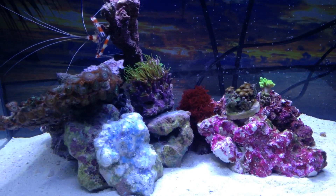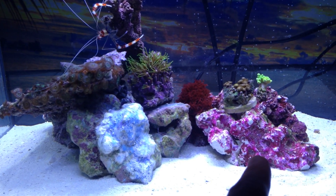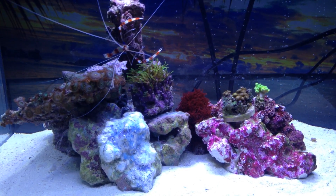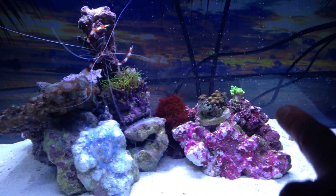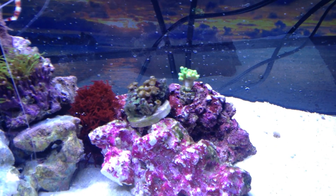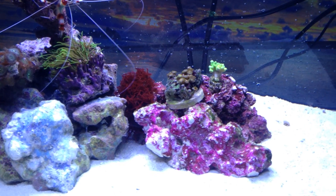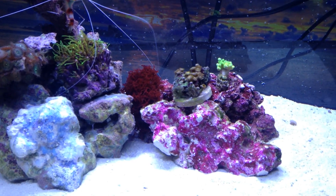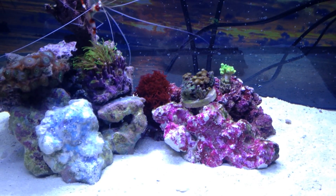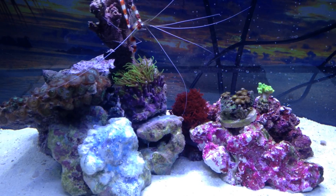Over here is the Real Reef rock — which is ironic because it's actually the fake stuff — and I'm trying that out for the first time. The other piece behind it is the same thing but it had some aptasia on it, so I put both pieces and another piece in a bucket of water with some lemon juice, and it seems like everything is working out. I went to the local fish store today and the water tested out perfect.